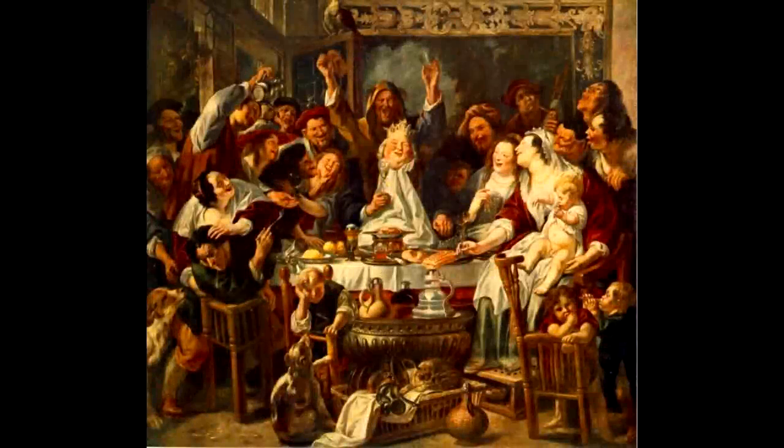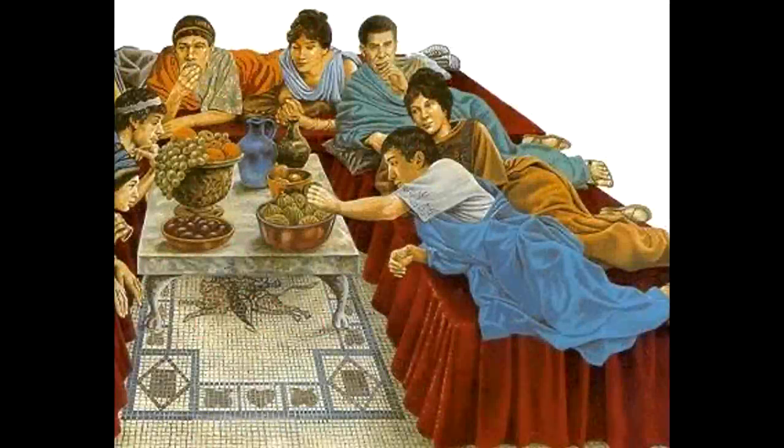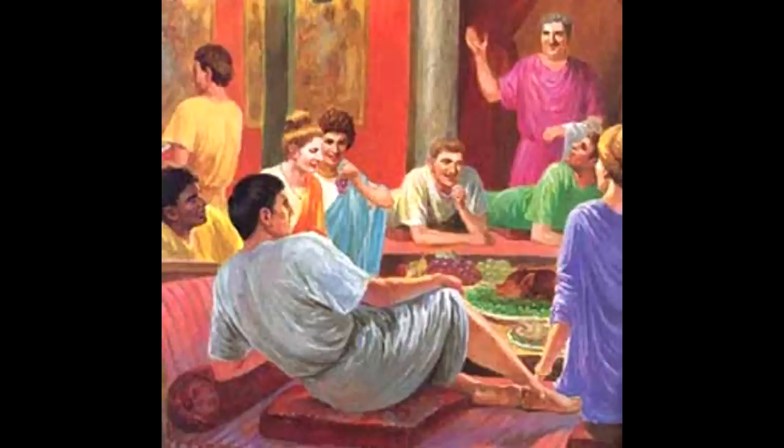If they had guests, they would have them over for dinner, and the meal was no longer called Cena — it was called Convivium, or Convivium in classical pronunciation. This consisted of Gustum or starters, Caput cenae which were the main courses, and Mensa secunda which was the dessert. In the case of patricians or Roman nobility, these meals would be directed by the so-called Archimagirus, which was basically a chef. All the guests would be wearing the vestis cenatoria — lavish and sumptuous clothing worn after the hot baths.